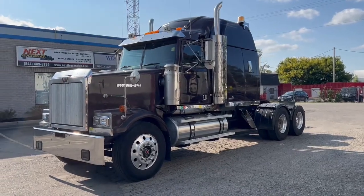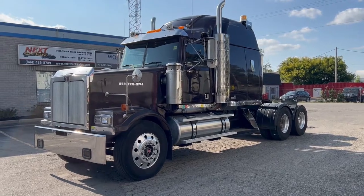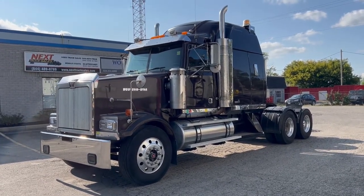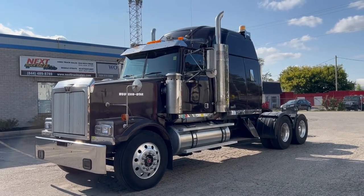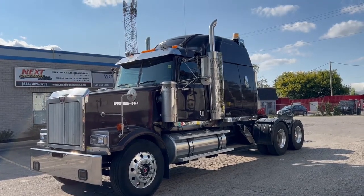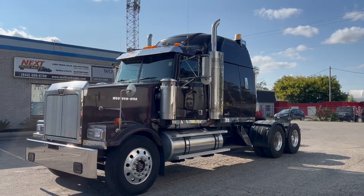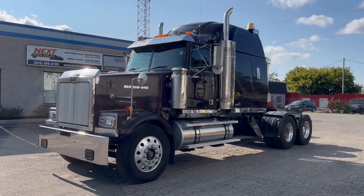Afternoon everyone, this is Rob at Next Truck Sales. I want to introduce you to our 2006 Western Star 4900 front axle tractor. It features a Detroit Series 60 with EGR, DD15, and an 18-speed manual transmission. The engine was recently rebuilt. The paperwork for the overhaul is in the photos section of the advertisement.